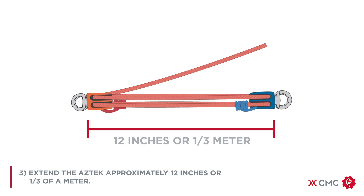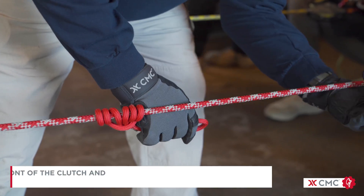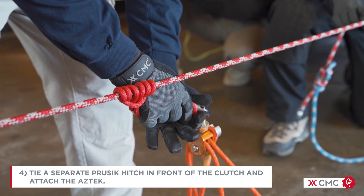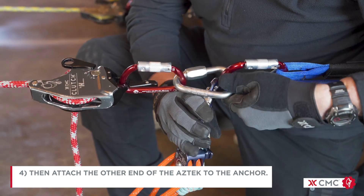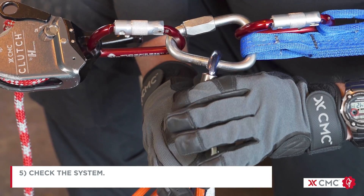Extend the Aztec approximately 12 inches or a third of a meter. Tie a separate Prussik hitch in front of the clutch and attach the Aztec. Then attach the other end of the Aztec to the anchor. Now check your system.